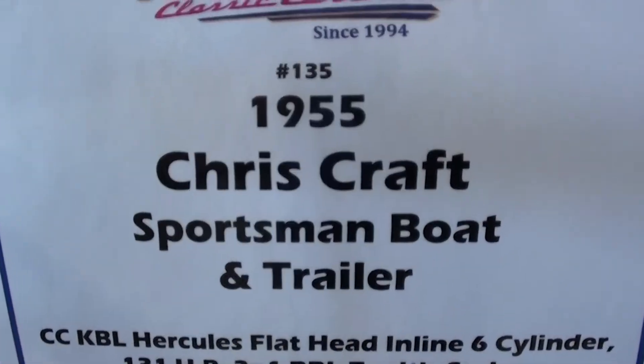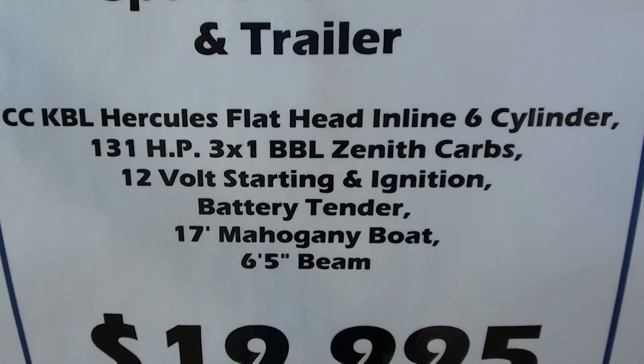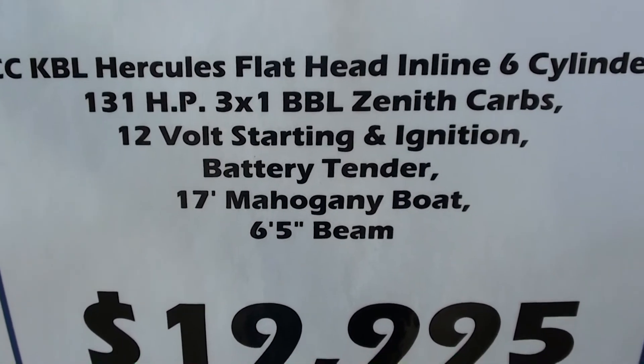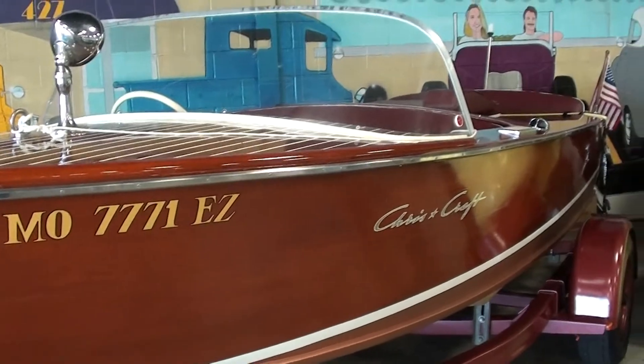It's a 1955 Chris Craft Sportsman, and like I said, it's a Hercules flathead inline six with Zenith carbs. It does have 12-volt ignition. I just thought you guys might like a look at it — pretty sharp-looking boat. Anyway guys, thanks for watching and commenting and everything, and I'll see you later. Bye!